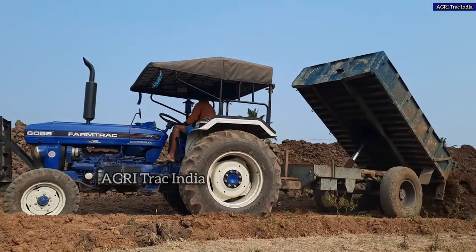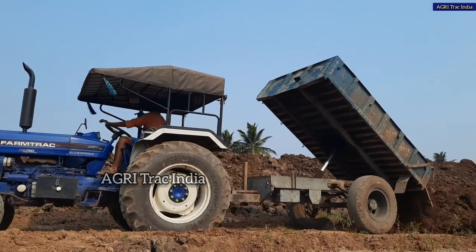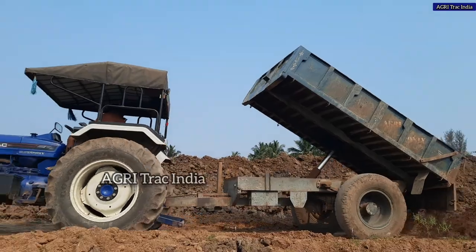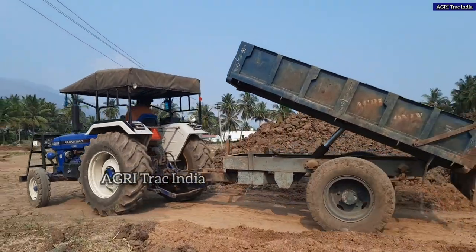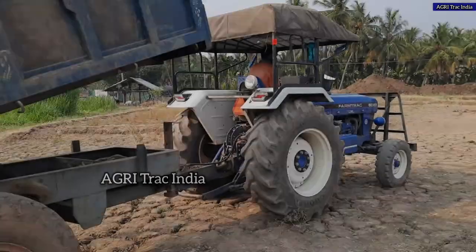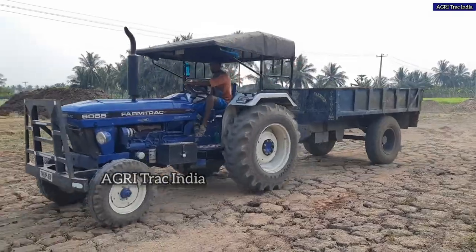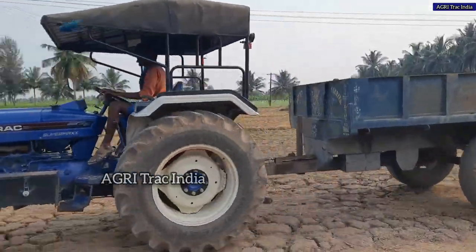There are two more performance reviews. You will see the playlist in the description. You can see the videos of the Farm Track on our channel. This is the Banana Mulching reversible MB plough. This is the 3rd performance video with mileage.